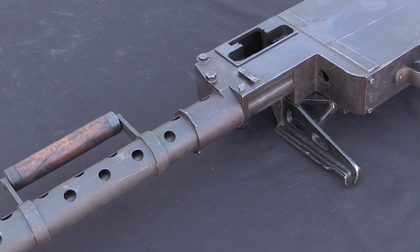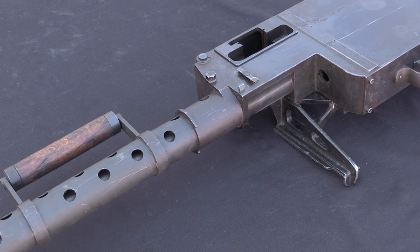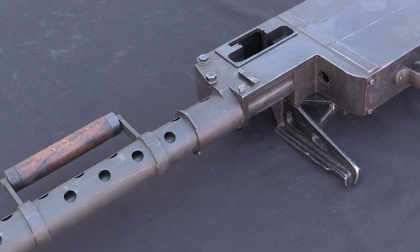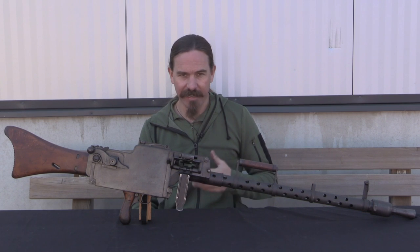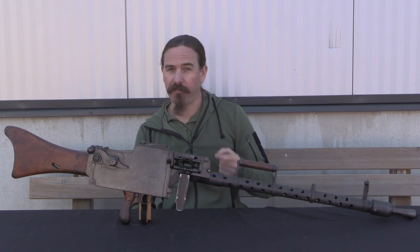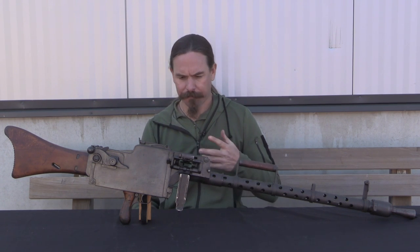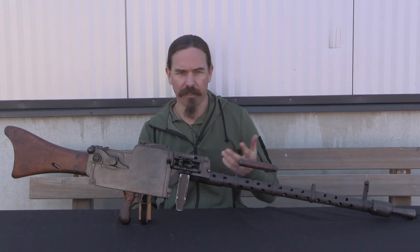Now the MG 08, the Maxim gun, is still not a good basis for a portable light machine gun, but this is really as good as anyone managed to make it for that role. As the name implies, this was fielded in 1918, late in the war. I don't know that any of these actually saw field service — very few of them were made. This is number 141, and the one in the pattern room is in the 300s.